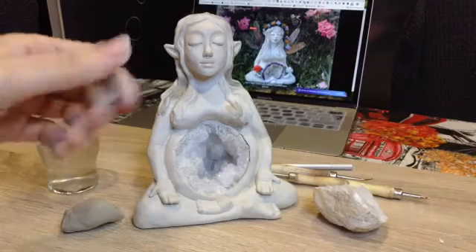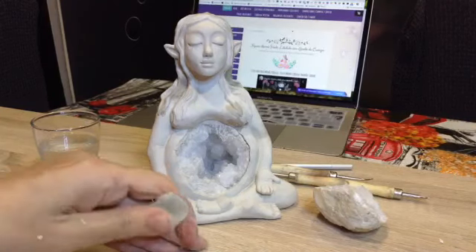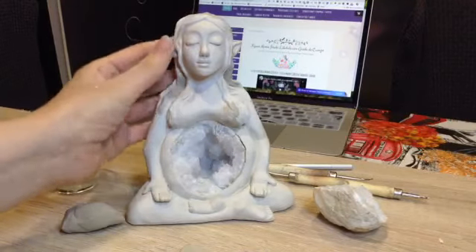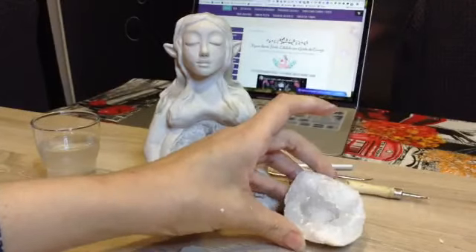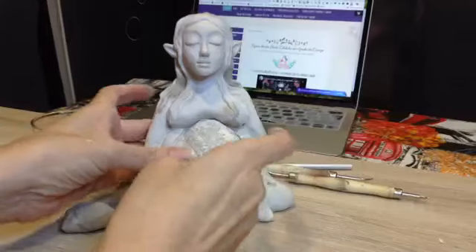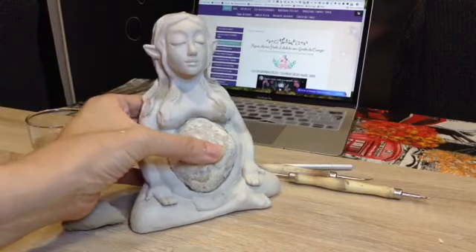Si queréis ver en detalle cómo queda terminada, con todas las características de la escultura, de la diosa mamá hada libélula. Le puse ese nombre porque quería unificar todo lo que es una diosa, una libélula, una hada, y la característica de la propia geoda. Como he explicado, a nivel simbólico la representan o la simbolizan como el vientre de la tierra, y yo he querido también plasmarla en una creación con ella, en un vientre de una diosa, en relieve.